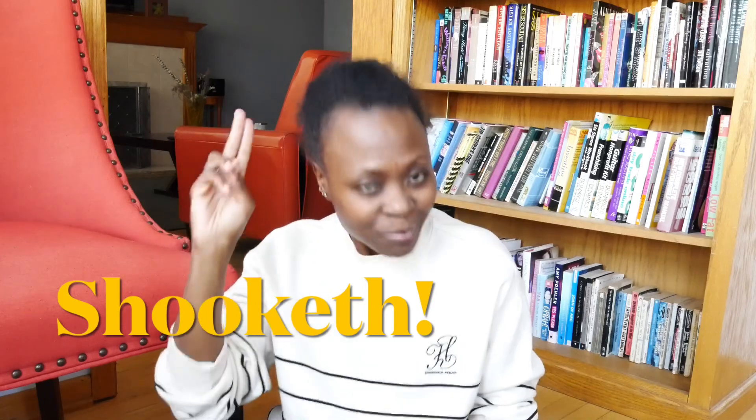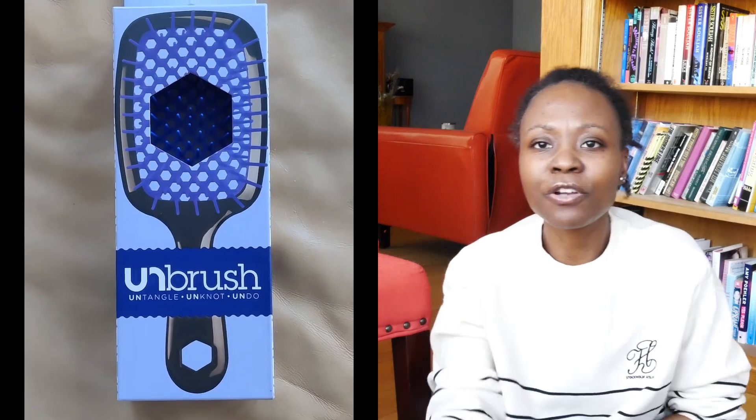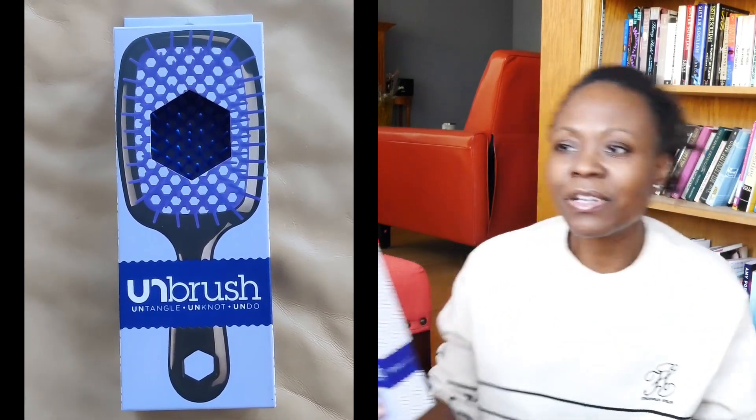The very first thing I want to review is something I'm super excited to bring to you because I am officially shooketh — and that's the biblical form of being shook. It is this thing called Unbrush. I've been seeing a lot of curly hair girlies talking about this, and honestly, there's always some sort of influence or hype around things. You don't know what you can really believe.